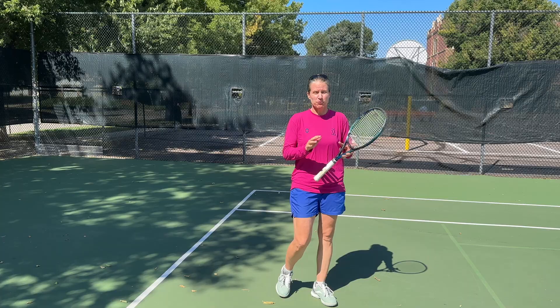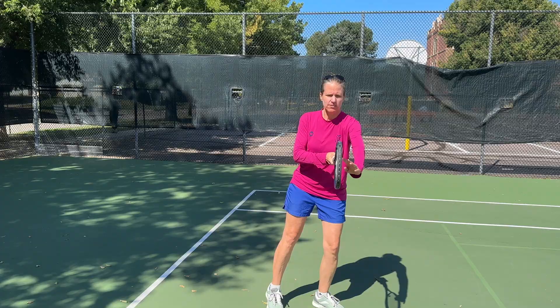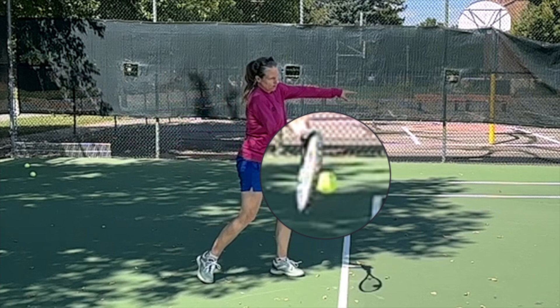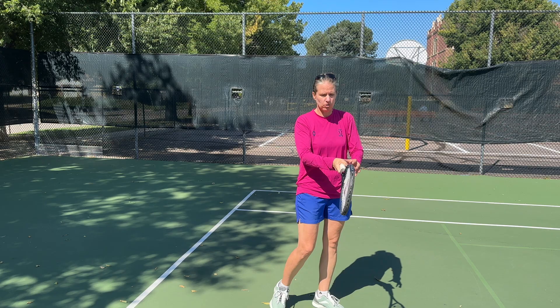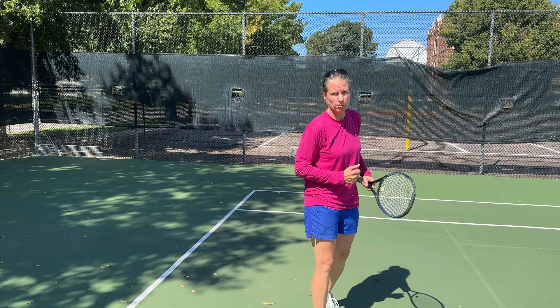If we look at really good, solid, consistent forehands, you'll notice that at contact point the racket face is either perpendicular to the ground — neutral — or even ever so slightly closed. And that has something to do with the grip. How you grip the racket will determine how you swing, your swing path, and where you're making contact.